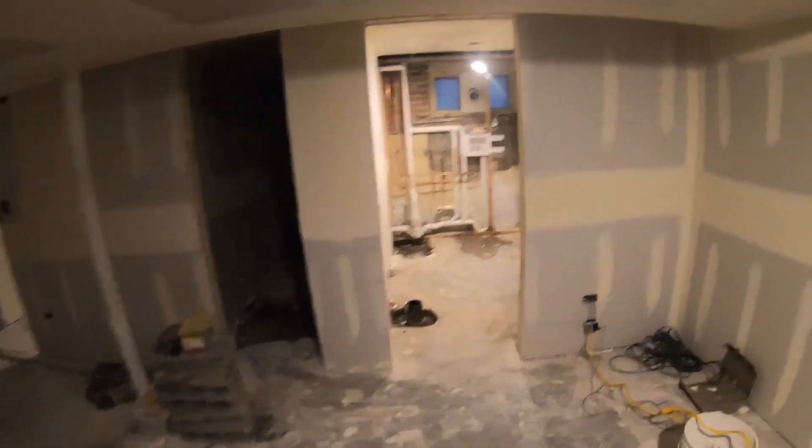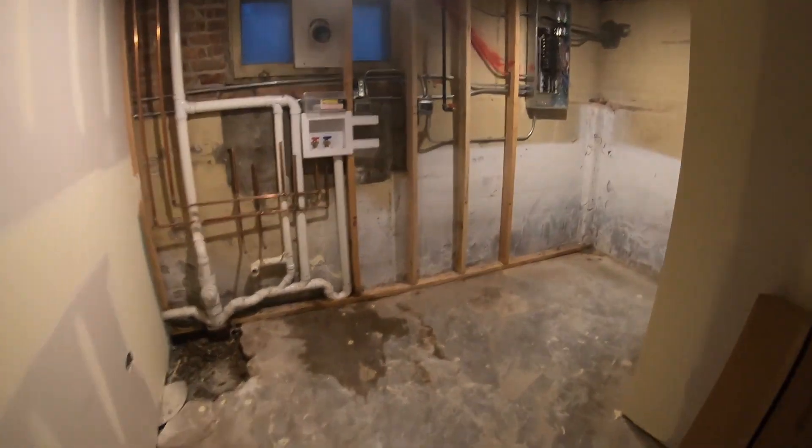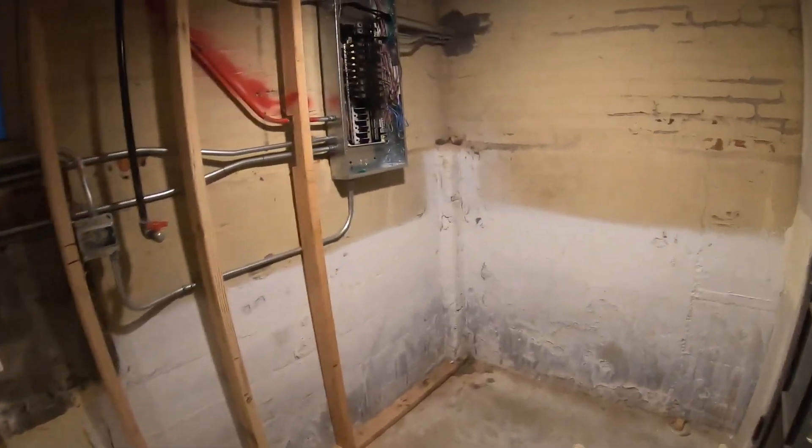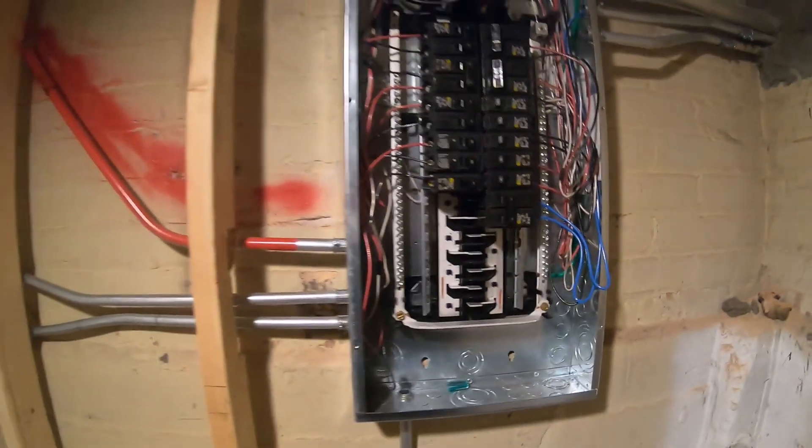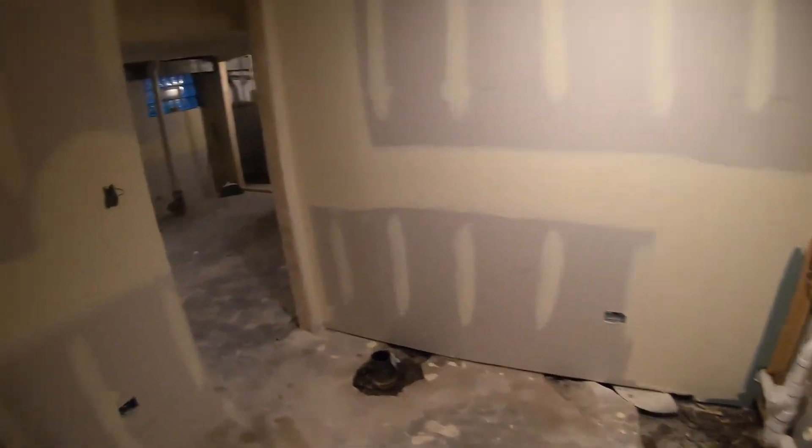For some reason they covered one of the ceiling fan boxes during drywall, but I'm sure they'll open it up. We also upgraded the panel — at the end of the day he didn't have enough breakers. Went to a 100-amp, 32-breaker panel; got it for about $80 at Home Depot. Not bad.